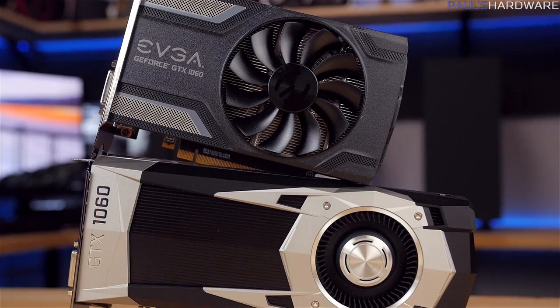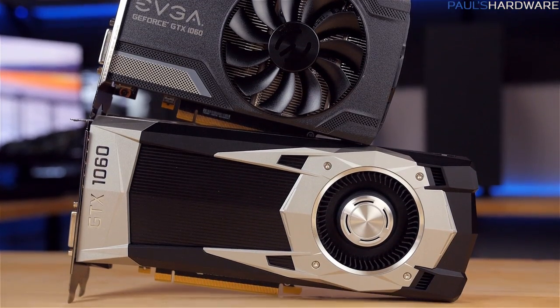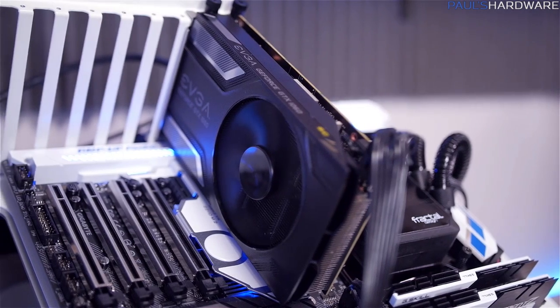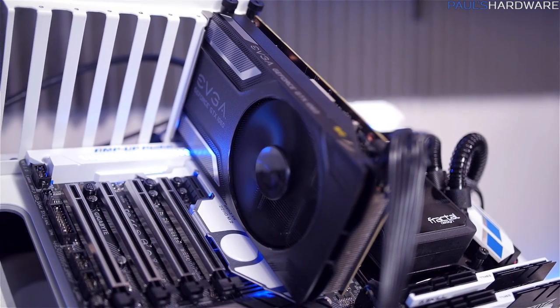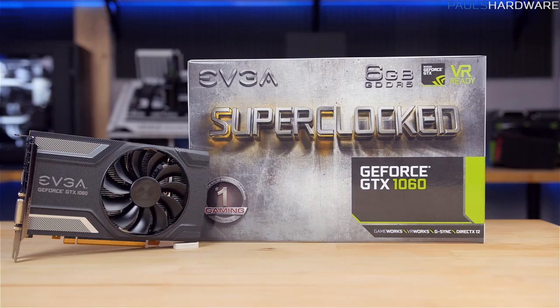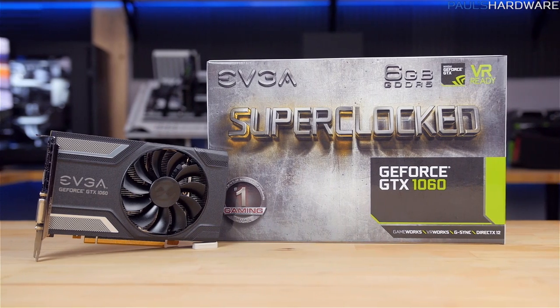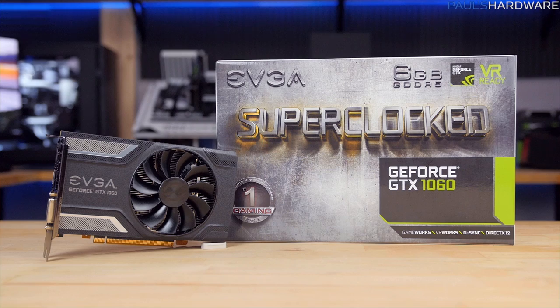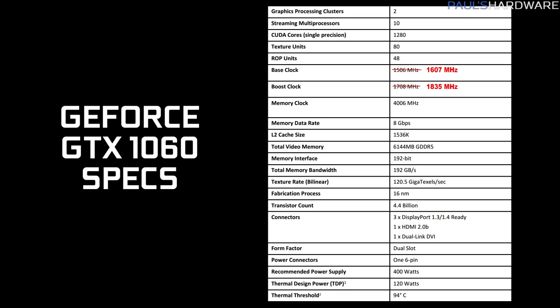Beyond that, we've got identical specs to all GTX 1060 6GB cards, with a Pascal GP106 GPU doing the heavy lifting, built on 16nm Pascal architecture with 4.4 billion transistors. The GP106 is paired with 6GB of 192-bit GDDR5 memory at 8,000 MHz effective clock speed. Rounding out the specs: 10 streaming multiprocessors, 1,280 CUDA cores, 80 texture units, 192 GB/s of memory bandwidth, 48 ROPs, and a 120 Watt TDP.